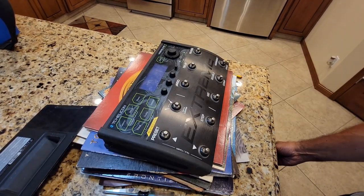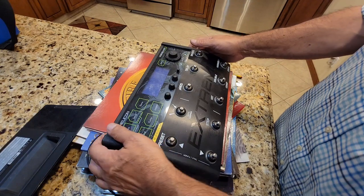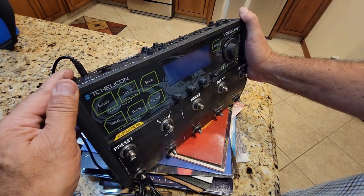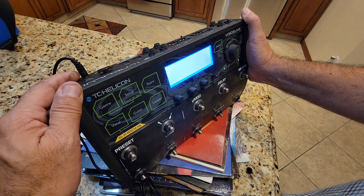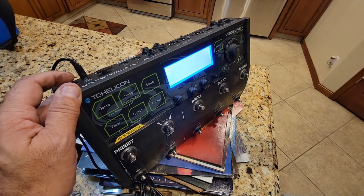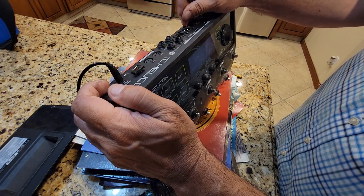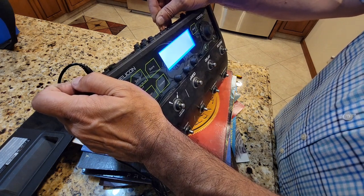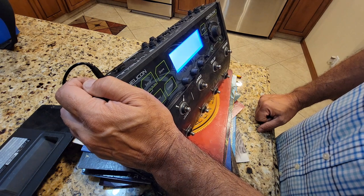I'm going to take the power cable and plug it in — always unplug these units when working on electronics — and hit the power switch. Let's see if this $798 piece of scrap metal is back to life. For me it's not that simple. That was not successful, so I'm going to try the factory reset now. That is also not successful. In my case, re-seating the SD card alone is not going to solve the problem.